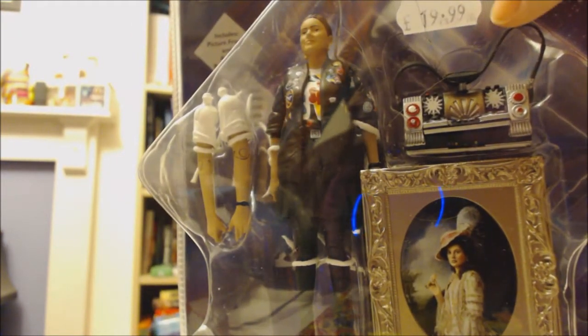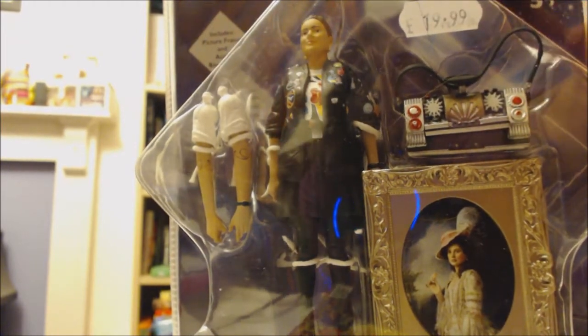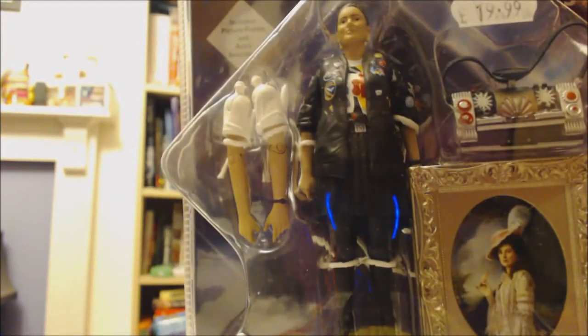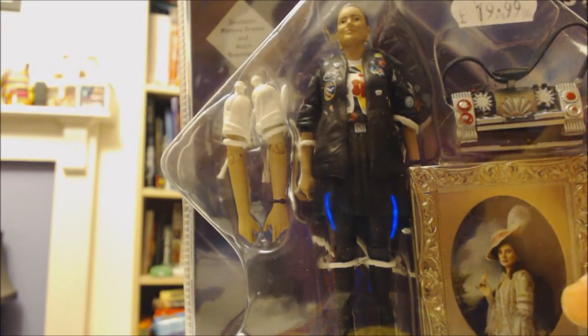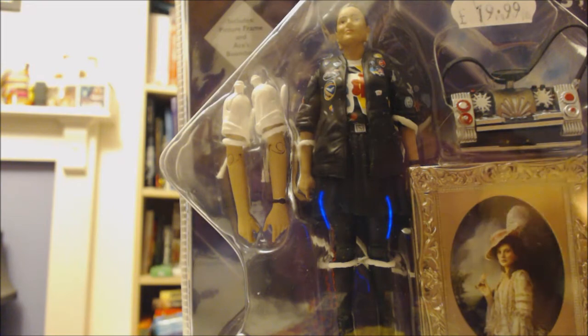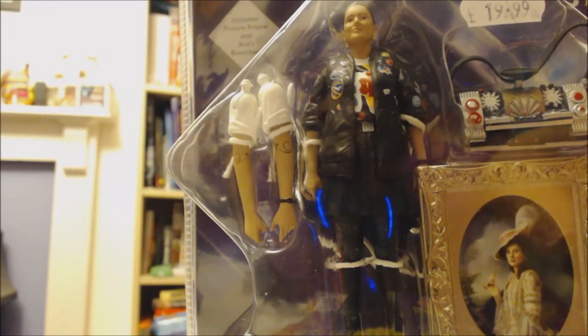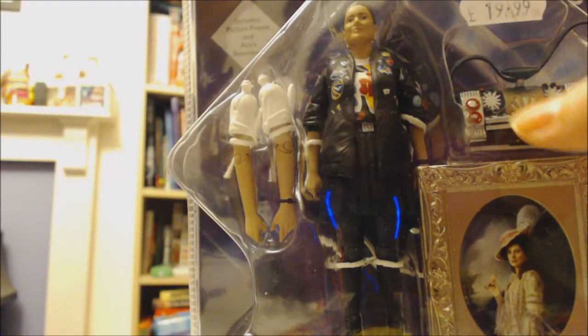As you can see it was £19.99. Now there was an Ace figure that came up before this one but I didn't get it. The reason I wanted this one is because of this lovely picture frame, and it's got a beautiful picture of Sophie Aldred in it.